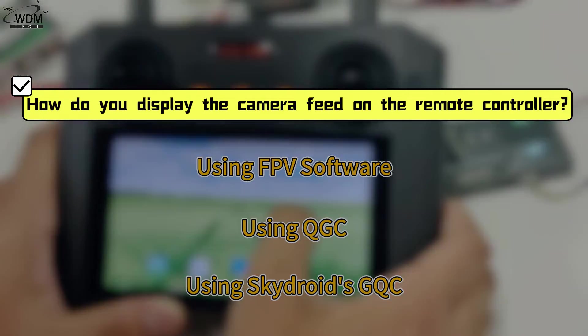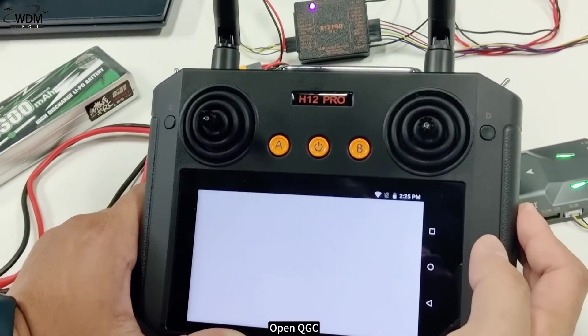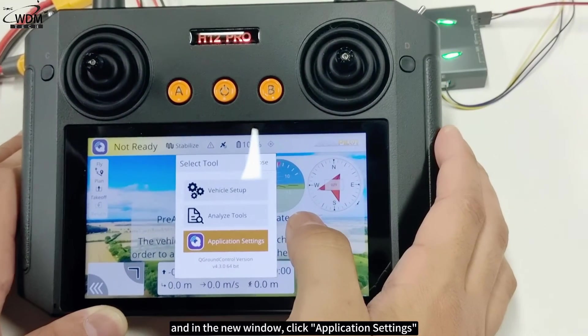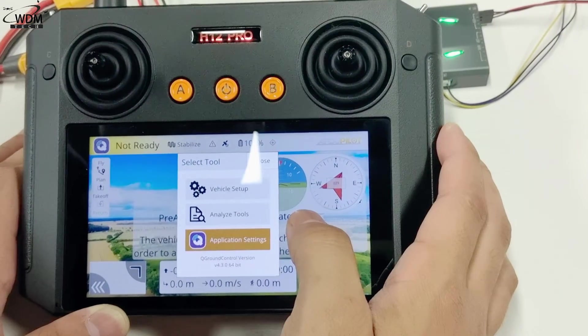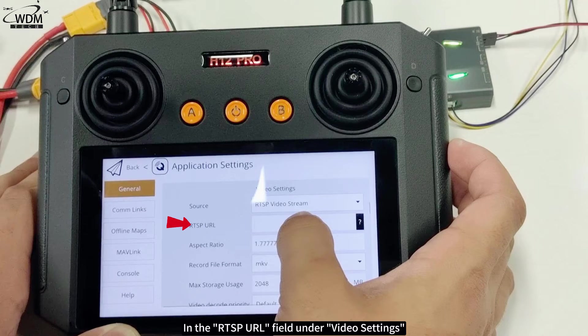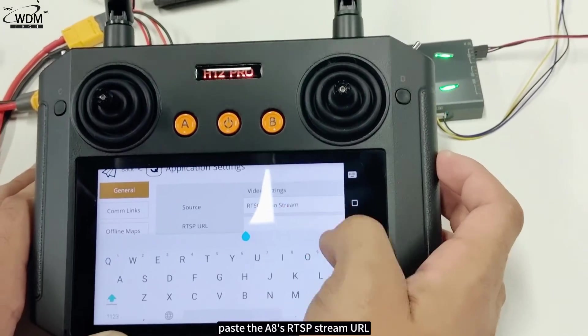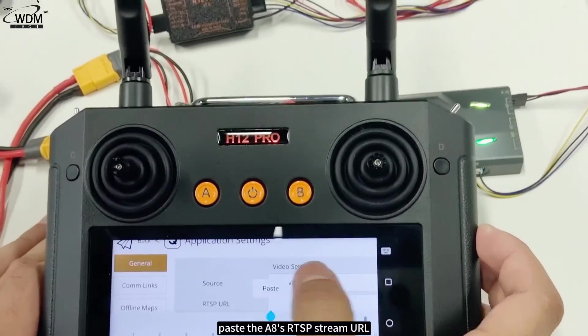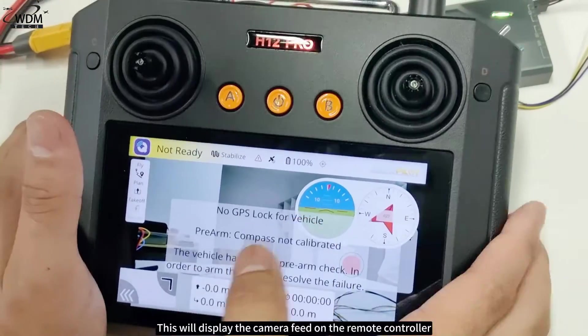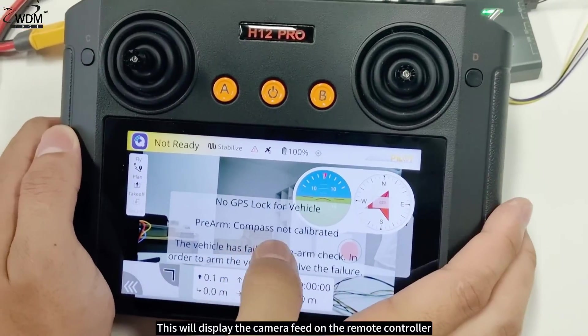Second, using QGC: open QGC and click the top left corner of the screen. In the new window, click Application Settings. Scroll down in General to find Video Settings. In the RTSP URL field under Video Settings, paste the A8's RTSP stream URL. This will display the camera feed on the remote controller.